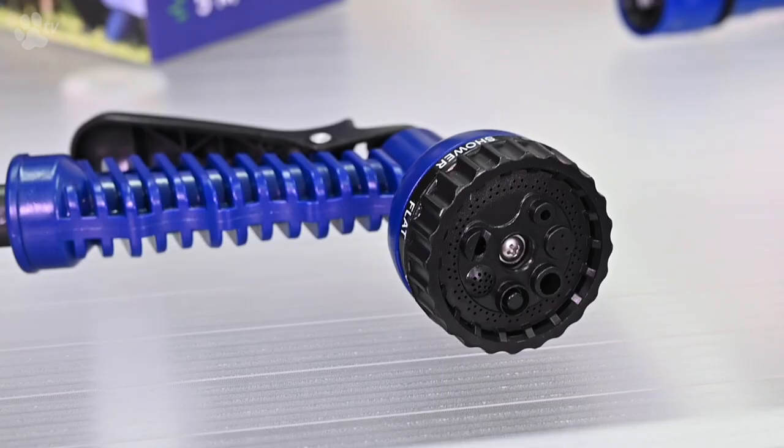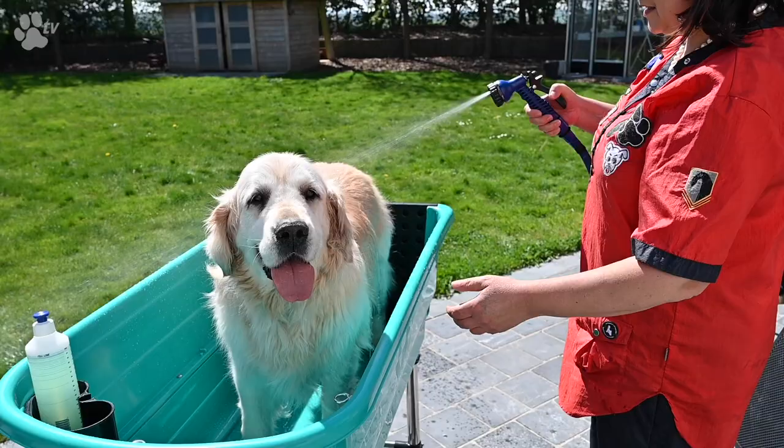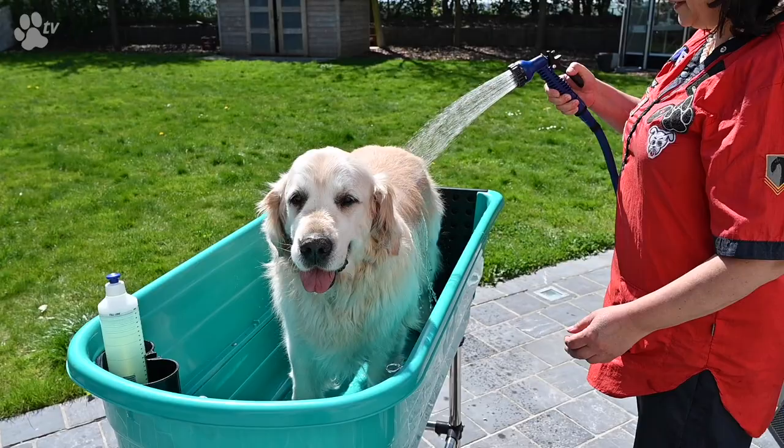You can switch the sprayer and see which spray pattern you like the most for your purpose. The 7 different spray patterns are mist, jet, full, center, flat, shower, and comb. Of course, you can use the Showtech Flexi Hose for different kinds of uses.